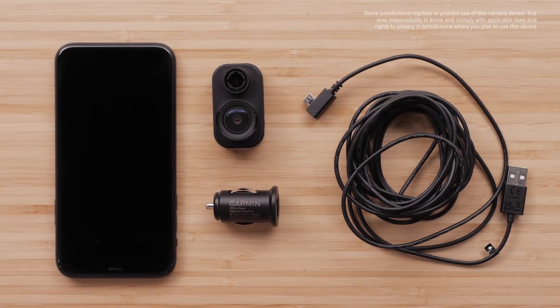You will need your Garmin Dashcam Mini 2, the dual USB power adapter and cable, and your compatible Apple iPhone or iPad.